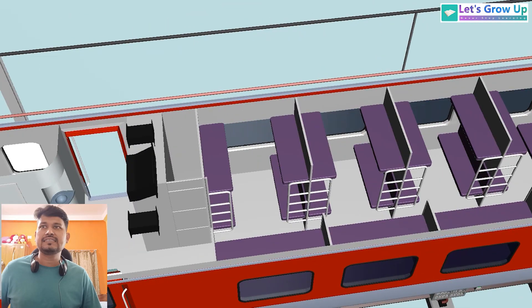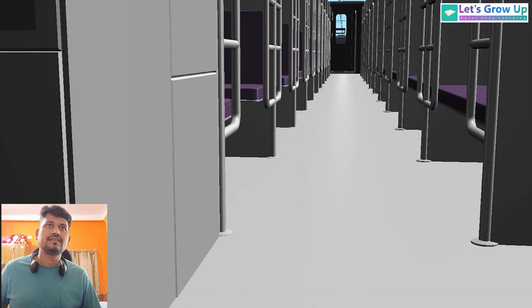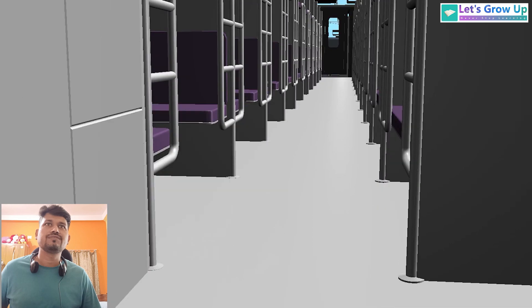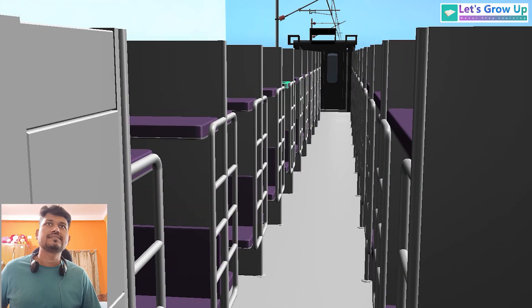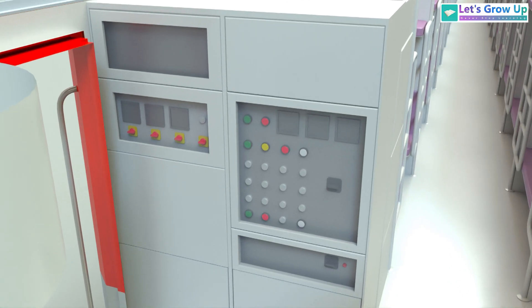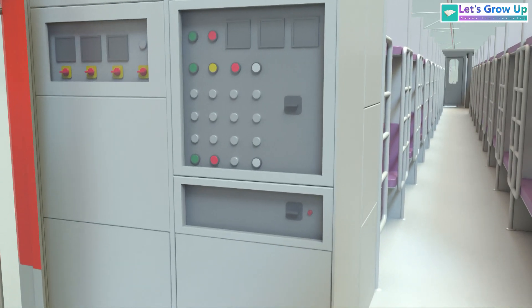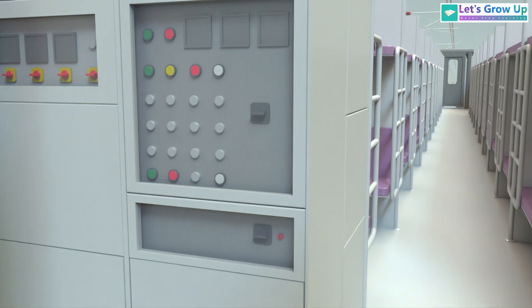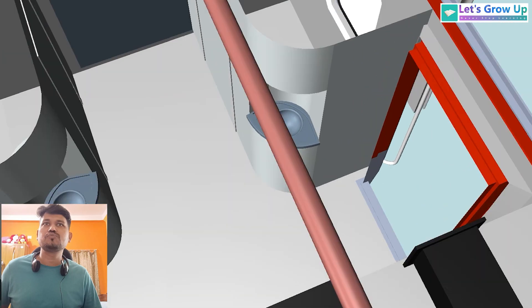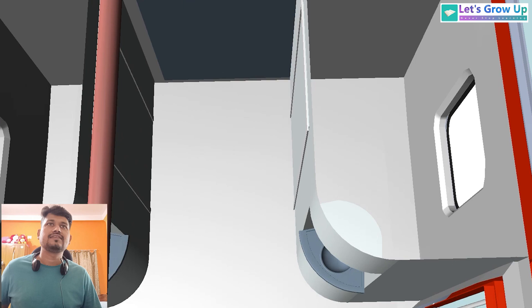Here is the gate. If we see the ground view, we can see the control unit for AC. This control unit is used to operate both side ACs — you can change the temperature, switch on/off the AC, and in one word, you can control the AC on both sides.